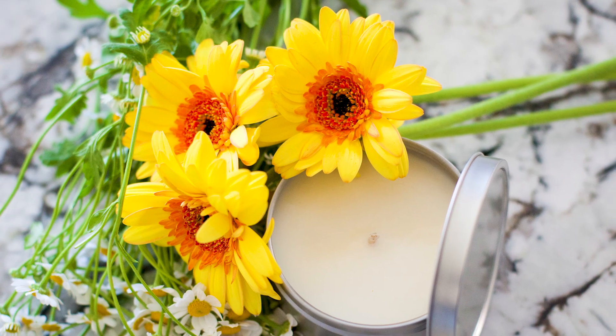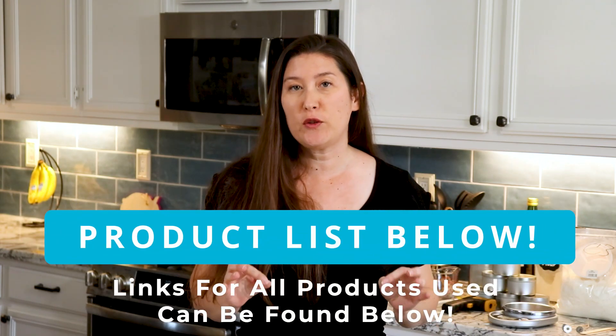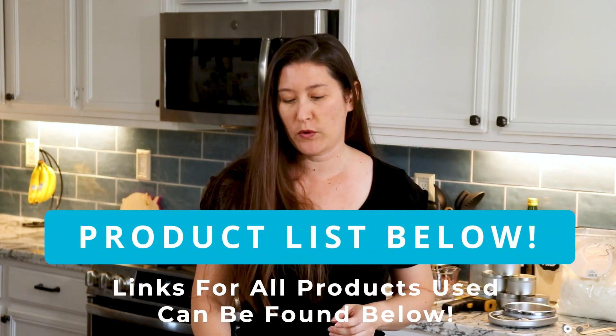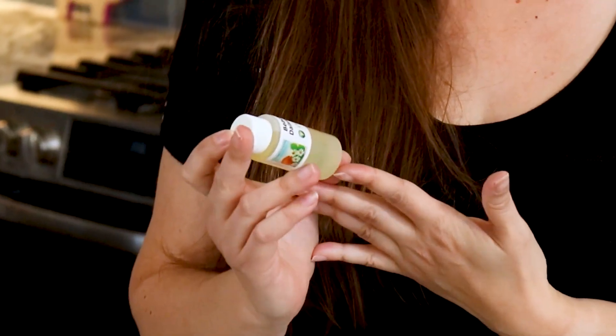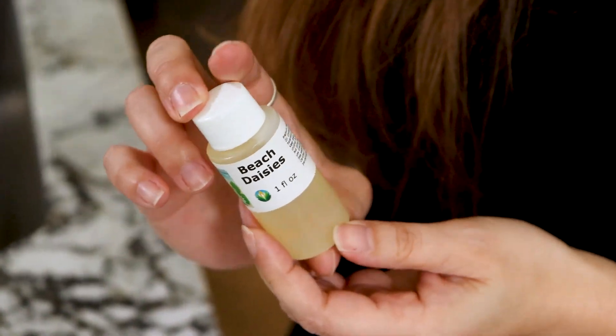Hey everyone, my name is Anna. Thank you Wild for that awesome introduction. Today I wanted to show you guys how to make a very simple soy candle in your very own home. We're going to be using just a few simple ingredients and we're actually going to be using the Beach Daisies scent. It's very light, floral, and very reminiscent of just a simple daisy. So let me show you how to make this candle.